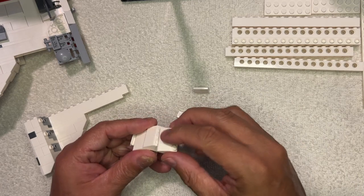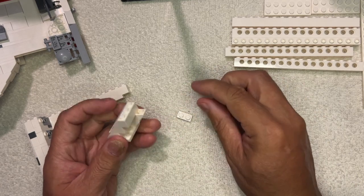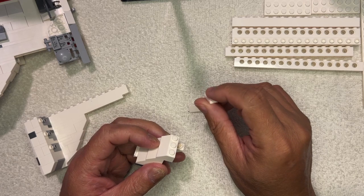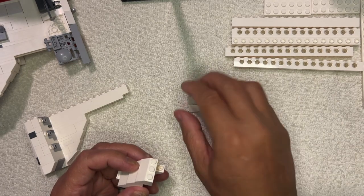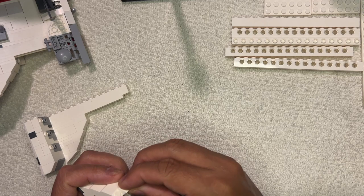So then we need one more of these like this. And then where does this go? Same river. Great tall room.